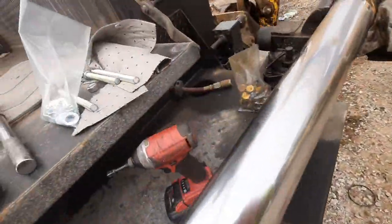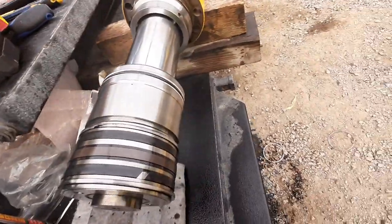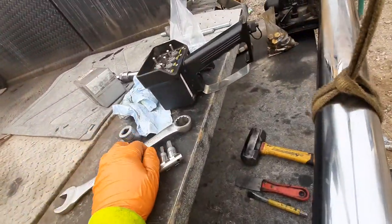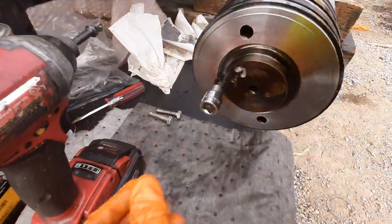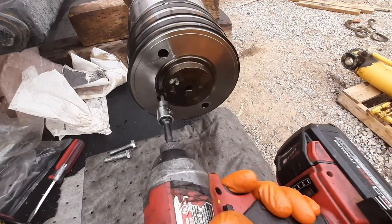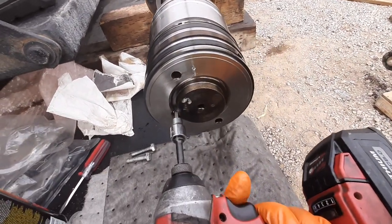It's amazing how easy this is compared to CAT or any other hydraulic rams, where sometimes the nut on the back of that rod is torqued in there at five thousand foot-pounds.